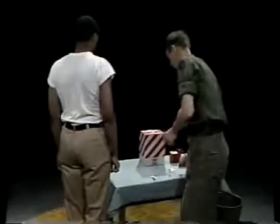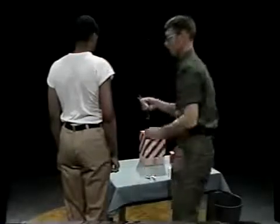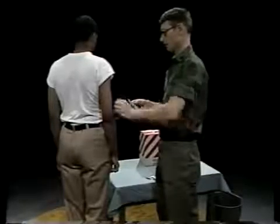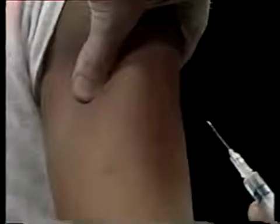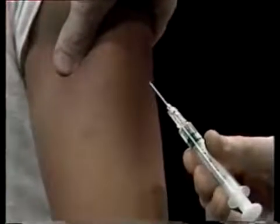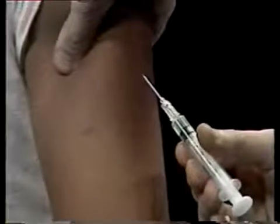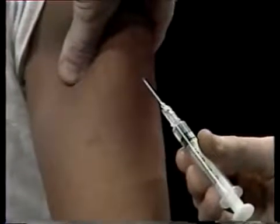Now pick up the syringe and remove the needle guard — pull it straight off, don't touch the guard to the needle. With your other hand, pinch the skin of your patient's arm and hold it firm. Hold the barrel of the syringe with your right hand between your thumb and index finger. Check to see that the cutting edge or bevel of the needle is pointing up toward you. Move the needle up toward the cushion of skin you're pinching and hold the needle at about a 45-degree angle upwards.